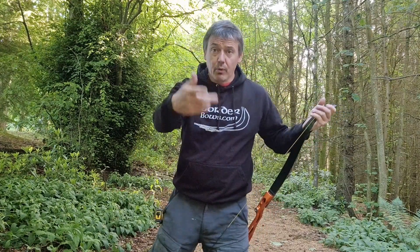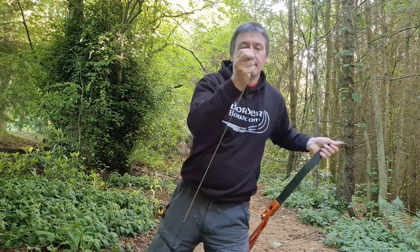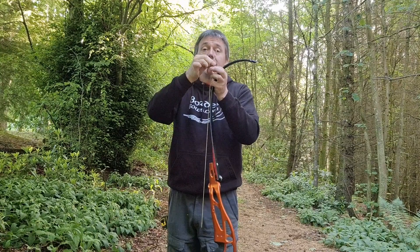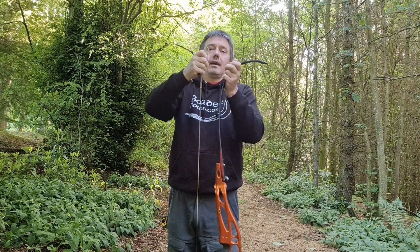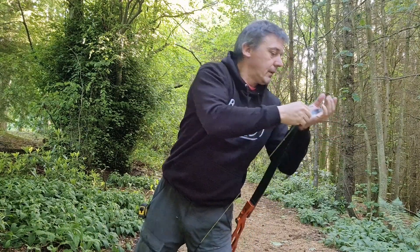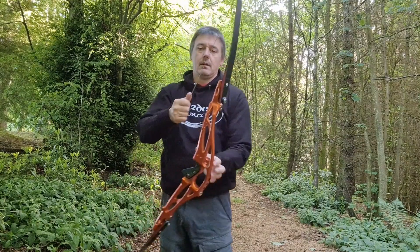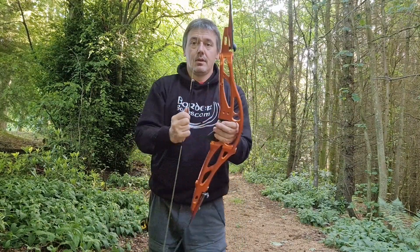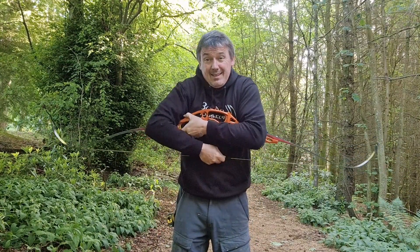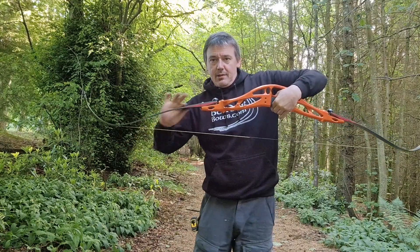I'll post a link in the comments to the video showing you the vertical stability thread I did back in 2011. So you saw the movement. What I'm going to do now is reduce the bracing height and increase the vertical stability. Bracing height's now dropped. So the vertical stability is increased when this curve becomes less.